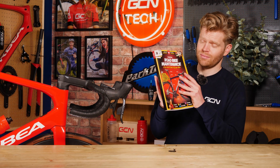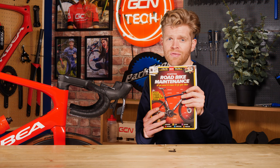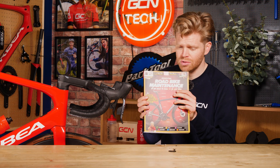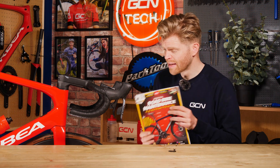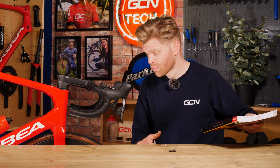If you want to be able to do that job at home, why not check out the Essential Road Bike Maintenance book? We have this available in the GCN shop at shop.globalcyclingnetwork. It will tell you how to do this and many other common maintenance tasks on your bike, although it's something that shouldn't have to be done very often — maybe once a year or every couple of years, depending on how often you use your bike and the conditions that you're riding.